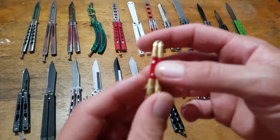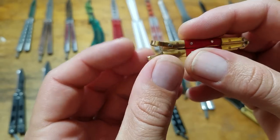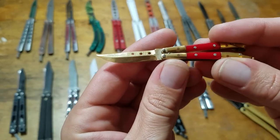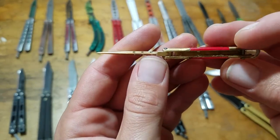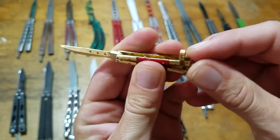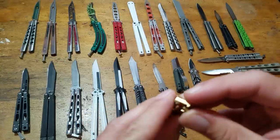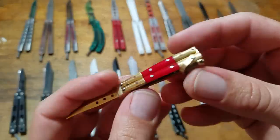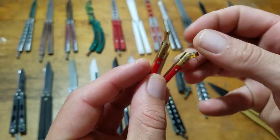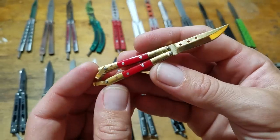And the last — check this thing out. Little functioning latch, and it's got a little lever on it. Little tiny thing — pull it out, unfold it I guess. It's all brass construction, little brass blade. The latch actually functions in the closed position as well. You can find these online, you can find them around little knife shops and stuff. I just think it's cool.